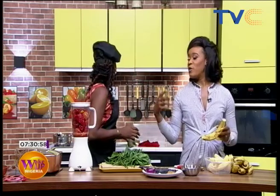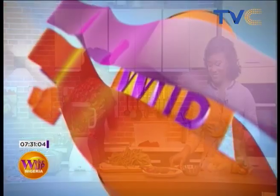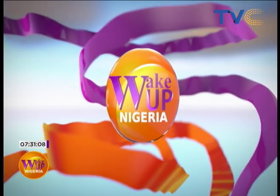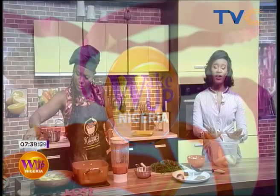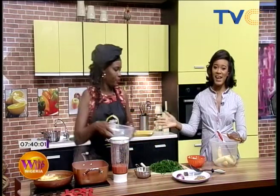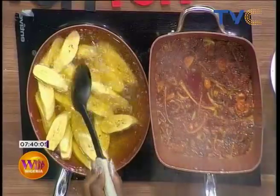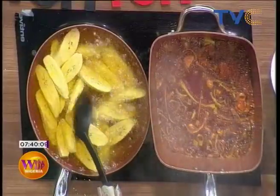Just in case you're just joining us, we are making fried plantain and vegetable sauce — we'll start that up in a bit, but we have to go on a quick commercial break. Stay with us here in the kitchen. We have Chef Mary Jane and she's making fried plantain with vegetable sauce. We are about to serenade your kitchen this morning!